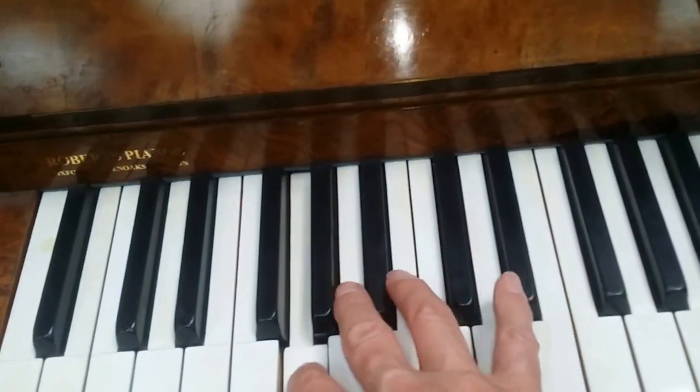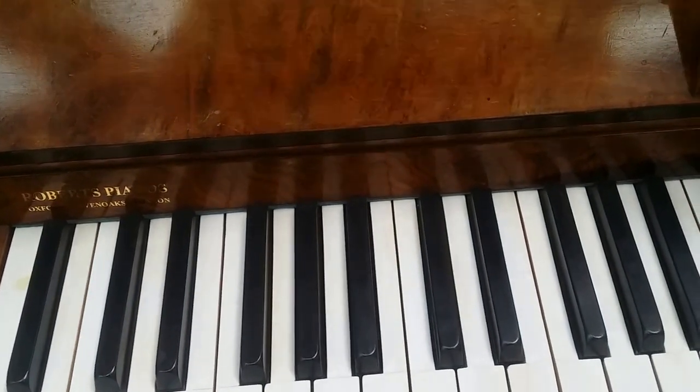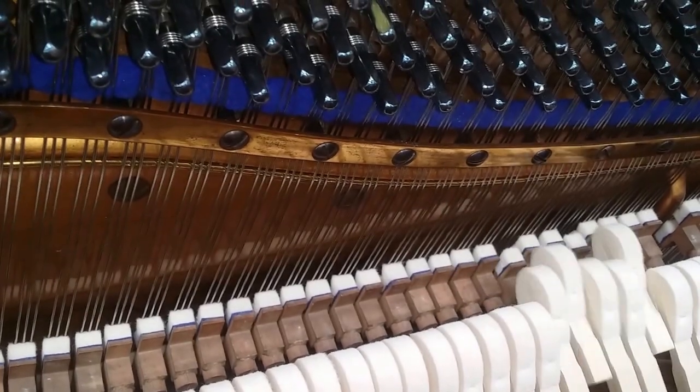We can't really justify spending too much on these pianos, though we have actually restrung this one. In fact we put new Renner hammers and dampers on too. And again, beautiful tone.